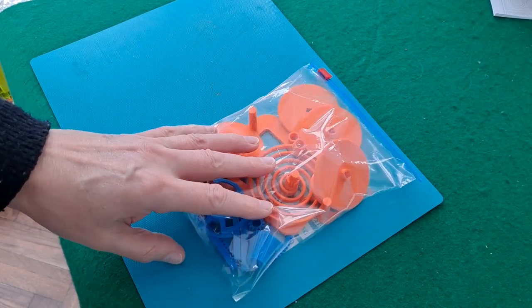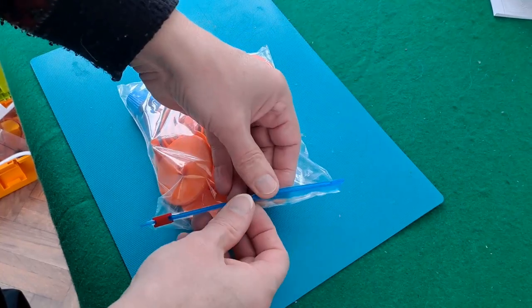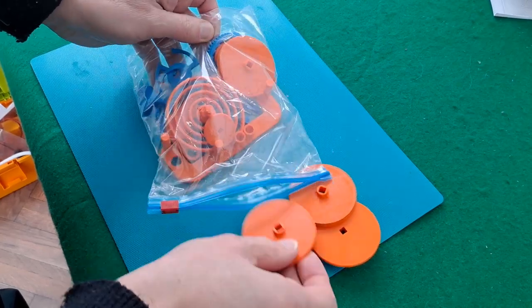Greg Zumwalt designed this one. I downloaded the files from his Cults site, I think it's called. It's a bit like Tinkercad but different, or a bit like Thingiverse but different.